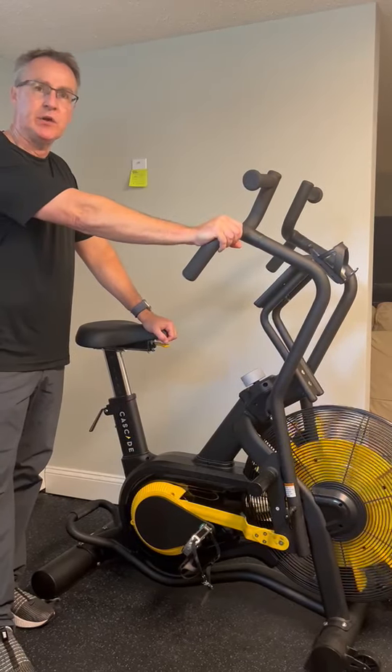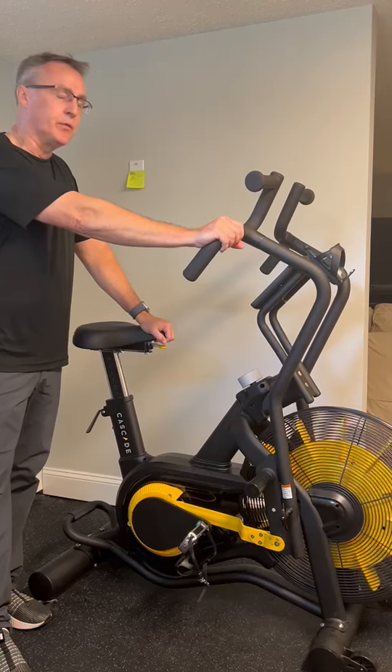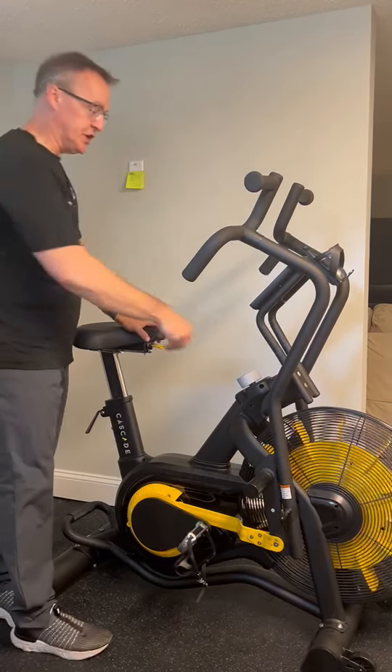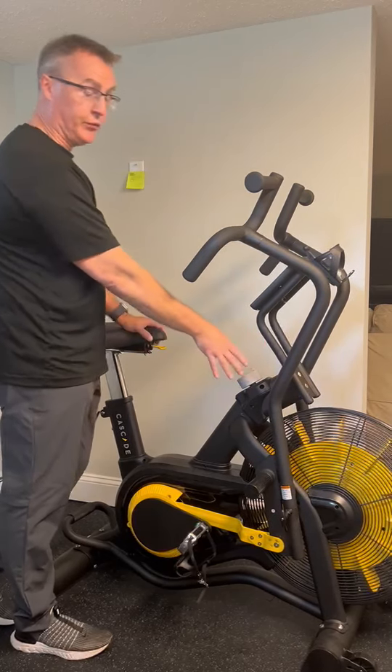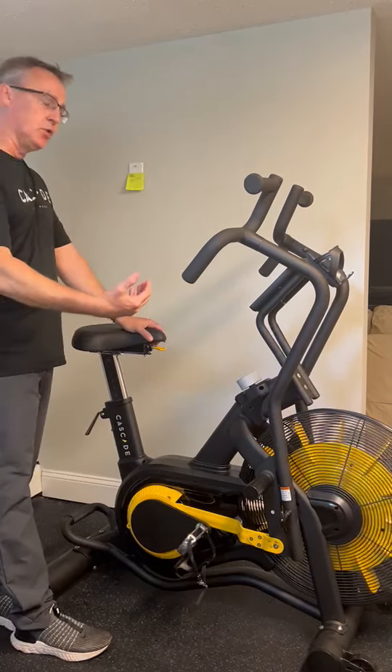Hi, I want to talk to you about the Cascade Airbike Unlimited Mag and how this bike is really different from most of the air bikes on the market, because you can change resistance on this bike to have either full air resistance or full magnetic resistance with a pretty heavy load on it.